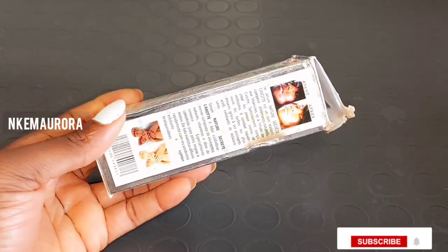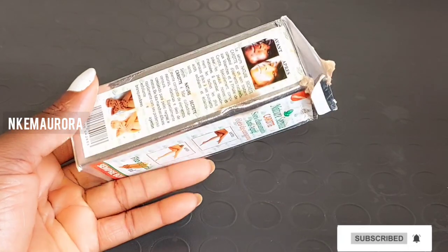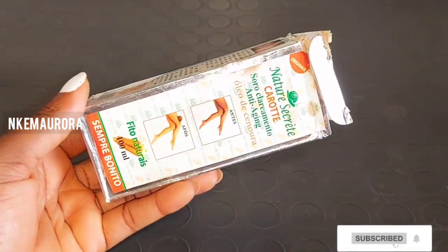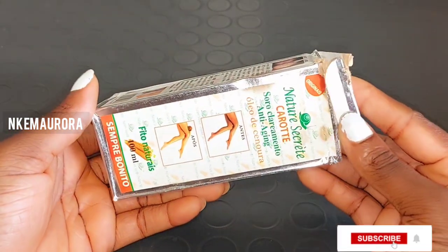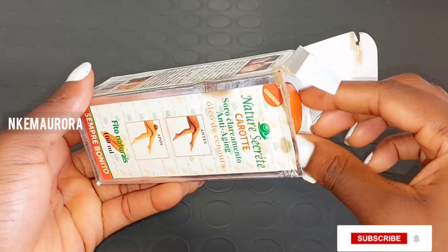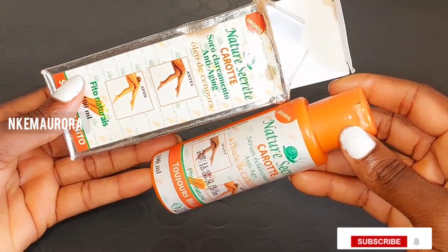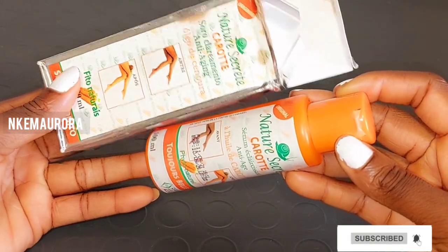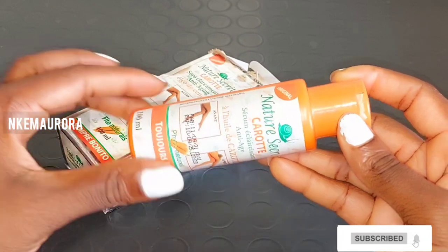Our second product is going to be Nature's Secret carrot lightening serum, which is also good for anti-aging. It's made with carrot extract and snail slime. This serum is very good — it's going to help you eliminate dark spots all over your body, lighten your complexion, brighten your skin, and give you clear, even skin tone.